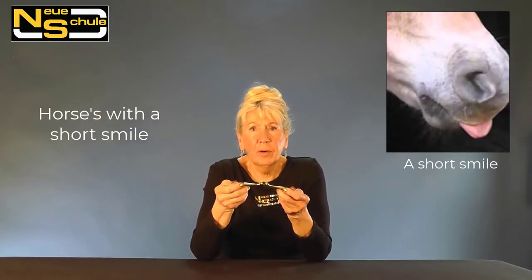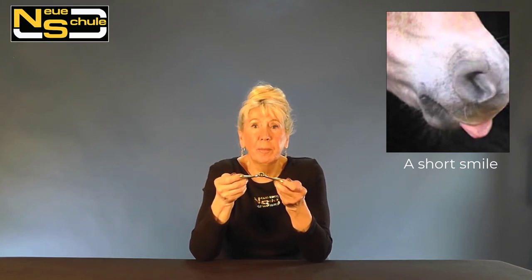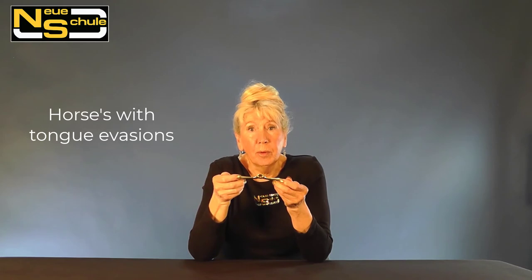The working angle of the Tactio is such that it doesn't rotate forwards — it remains much further back in the mouth. This is very beneficial if you have a horse with a short smile, meaning short from the muzzle to the corner of the lip. It also proves extremely helpful if we have a horse with tongue evasions; for instance, if the horse is inclined to draw the tongue back or slip the tongue out to the side, we find that very often it will completely eradicate that evasion. And if we just have a horse with a busy mouth, it can be very beneficial.